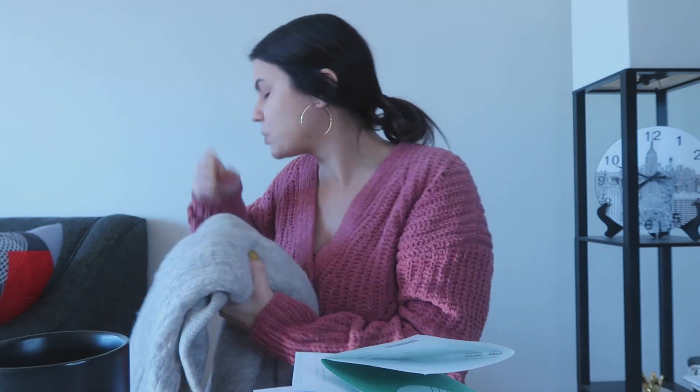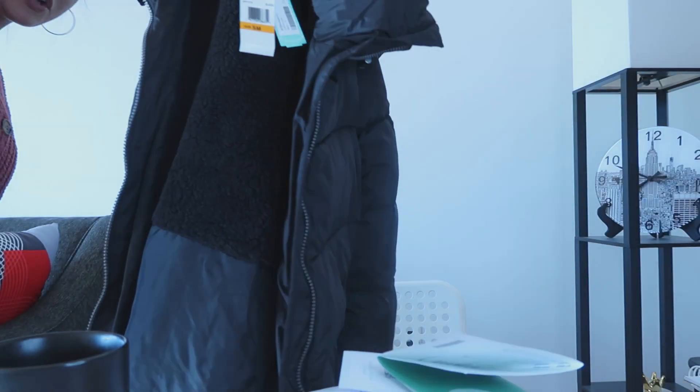I'm going to say no to the staticky sweater. No to the coat — I honestly have like five winter coats because I live in Boston. Most of my coats are black anyway. No to the jeans because I guarantee Stitch Fix has jeans with no holes for a better price. That leaves the boots and the cardigan sweater.